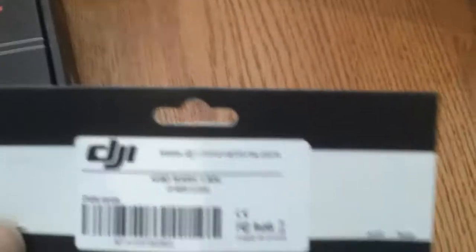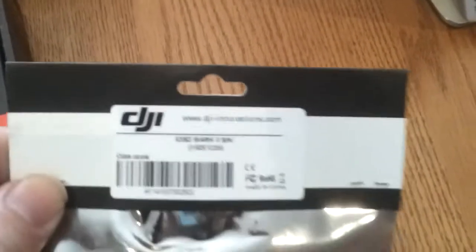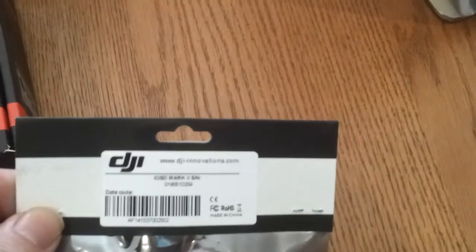We also have, on the back, the Wukong IOSD. And as I said, the new Bluetooth LED for the Wukong, and the wireless data link for the Wukong for waypoint flying.